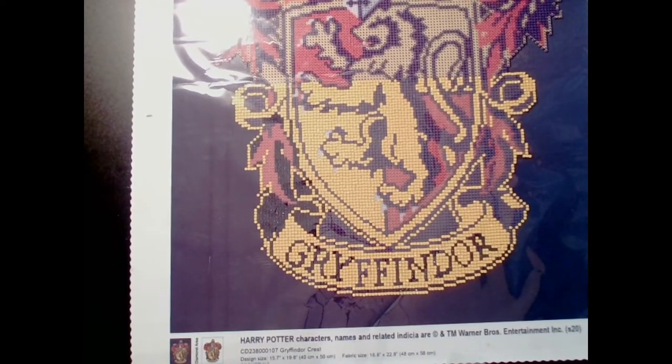Welcome back to Tori's Craft. As always, this is Tori. Thank you for joining us today. I have yet another unboxing. This one comes from Diamond Art Club.